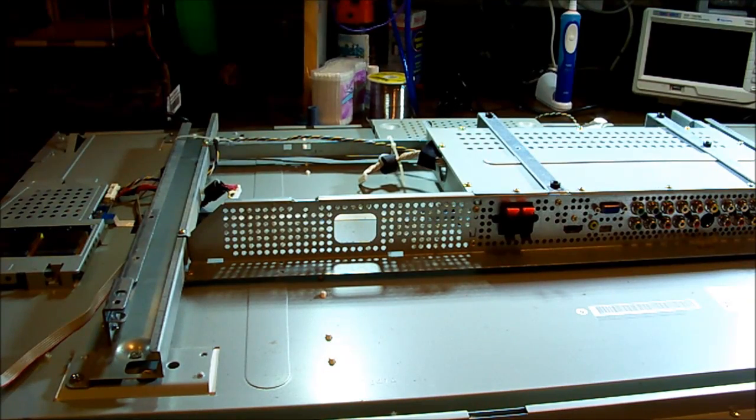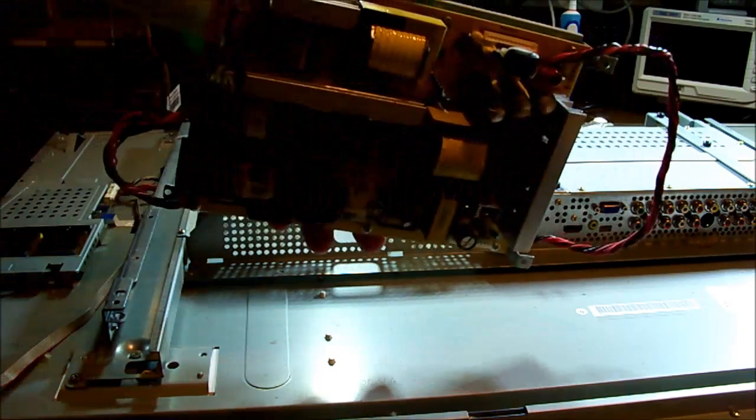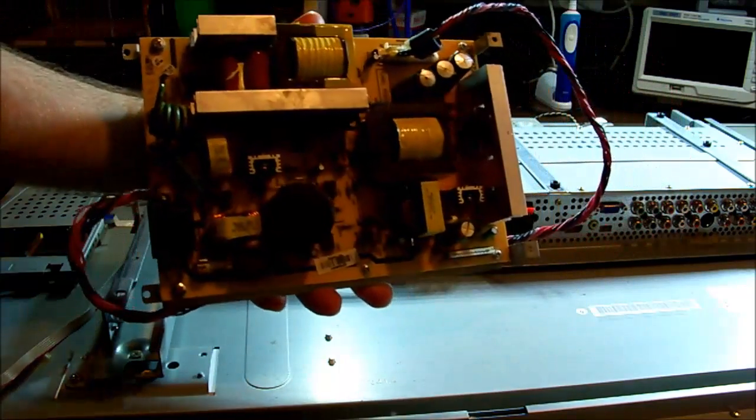Hi everyone, it's been a while. What I have here is an LCD TV, a Philips model 42TA2800. It's a fluorescent backlit model, about five years old. The owner had it apart to see if he could find anything simple, and he's already pulled out the power supply, so we'll have a look at that.